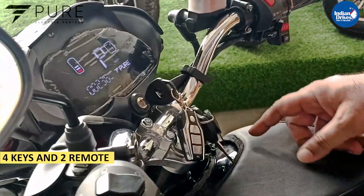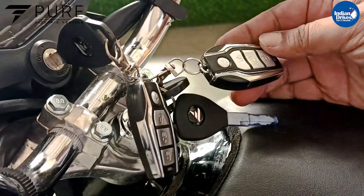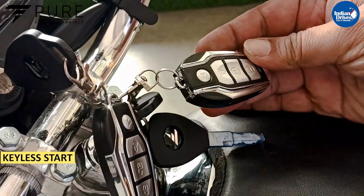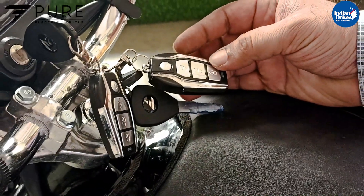You get 4 keys and 2 remotes. This model has a feature of keyless start — you can start the vehicle using the remote itself without plugging in the key.